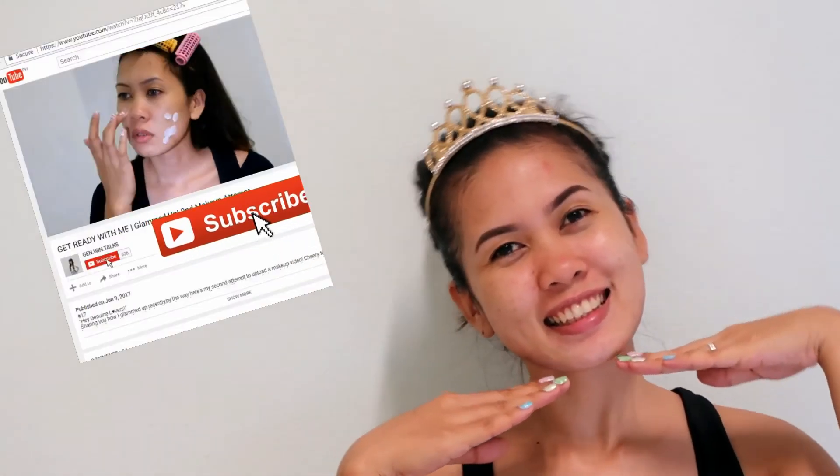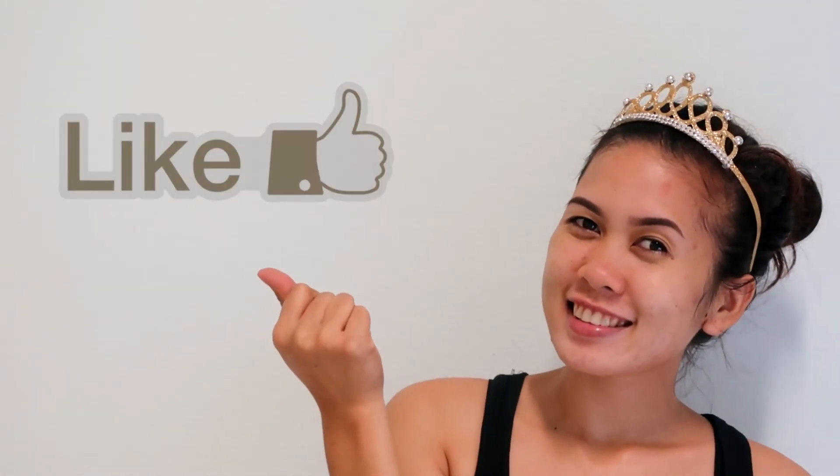That's all for today! Thank you so much for watching this video. Please don't forget to subscribe to my channel and give it a thumbs up if this video helped you in some way. See you guys in my next video, and don't forget to leave love. Goodbye!